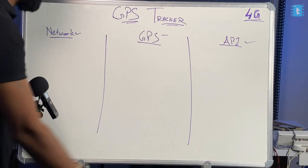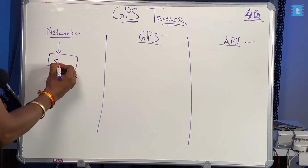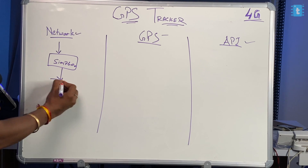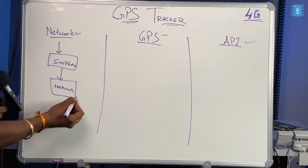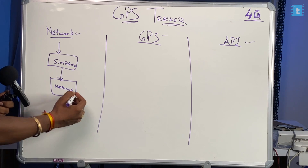Starting with the Network section: at the beginning of the code, we are initializing the SIMCom module first. After initializing, we check if we are getting proper network connectivity — because we need the network to send the data. If there's no network, there's no use of this project.